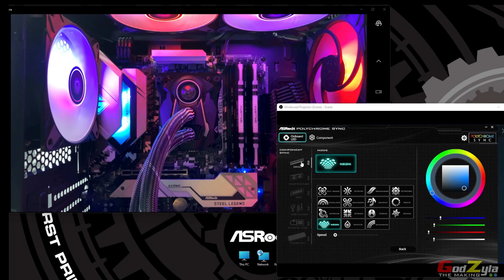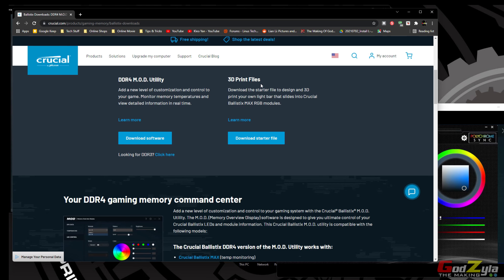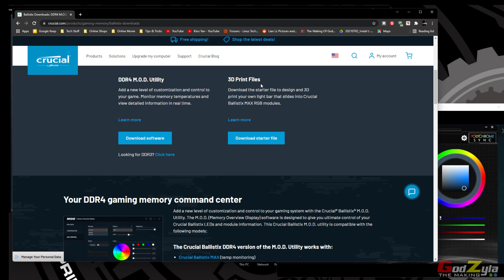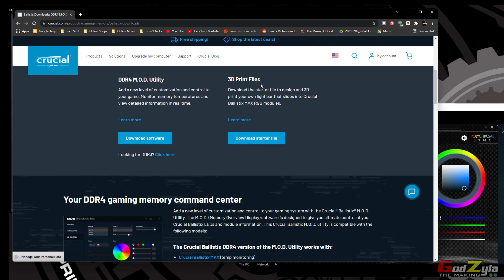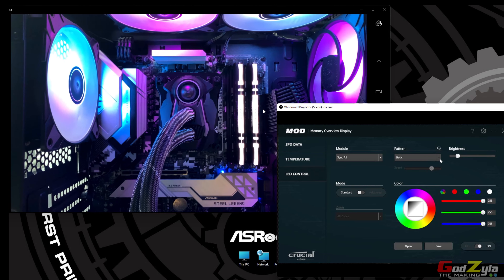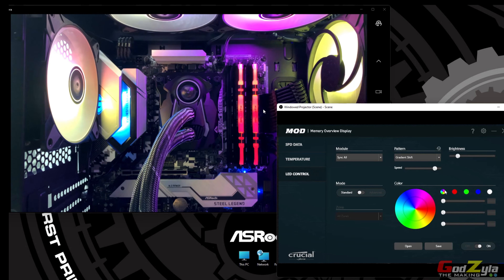I've tucked these ARGB RAMs into my motherboard as you can see here. For some reason I'm not able to use the motherboard utility known as ASUS Polychrome Sync. When I link it and change any of the color patterns, it doesn't work — my motherboard pattern will change as you can see, but my RAMs do not.